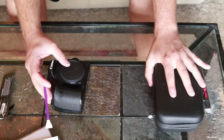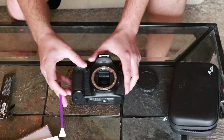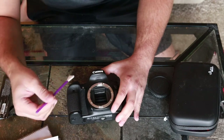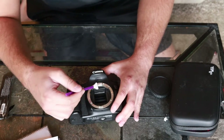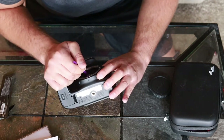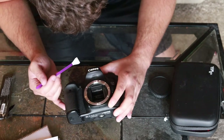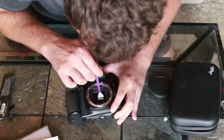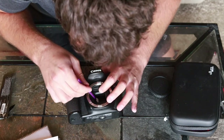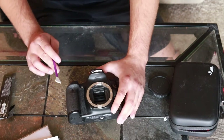We're going to move everything to the side, open this up, and take a look inside to see if we can not only clean our sensor but also clean the mirror that's inside. This will help make sure any dust is taken care of. I actually had dust on my window — not even on my sensor — but it was showing up in my photographs, so I had to make sure I took care of that.